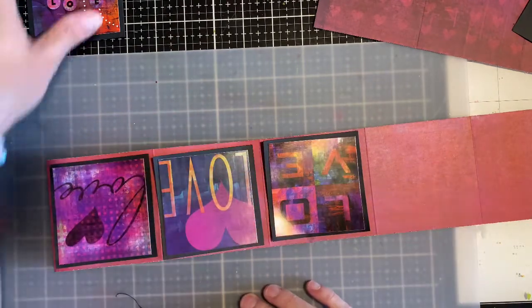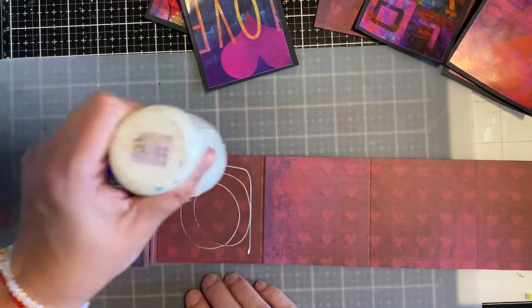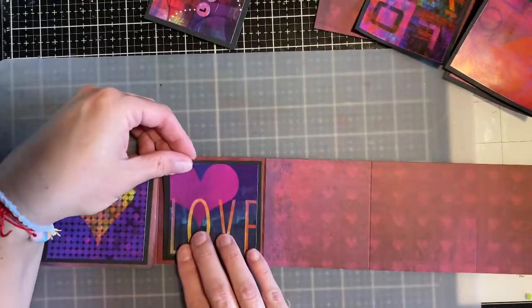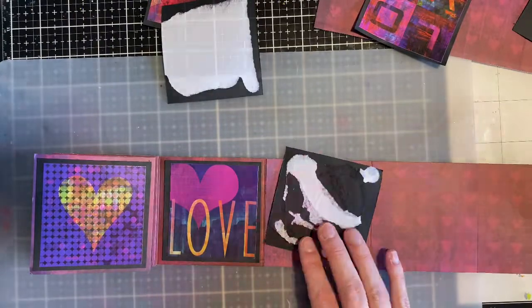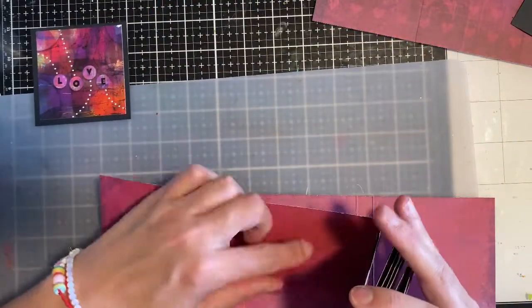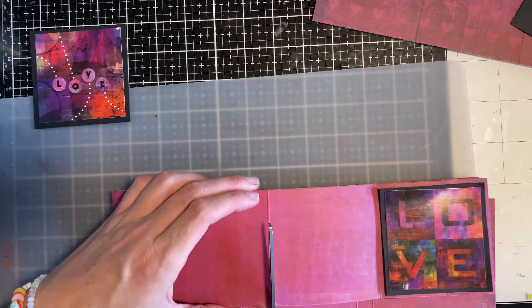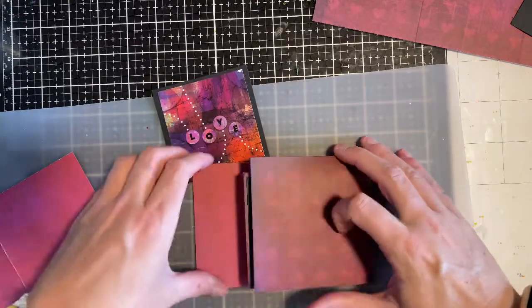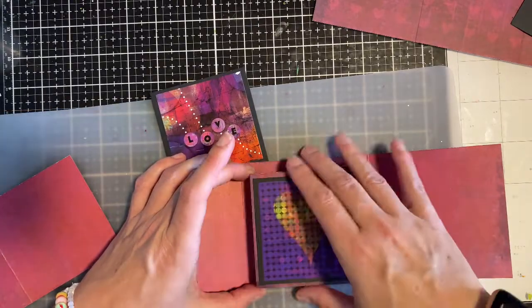I'll actually use this on the base, so now I kind of have an idea. I'm just doing two on this side and two on the other side. From here I don't need these two extra pieces, but I do need this one to adhere, so I'm just going to go ahead and trim off this excess right here. Now if I have my book closed like this, it opens like that — and I think that's how I want it.